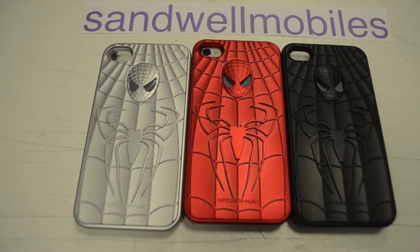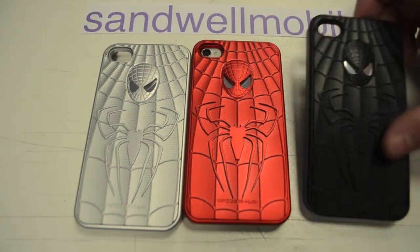Hi, this is Paul from Samwell Mobiles. This is just a little video about some new Spider-Man covers. As you can see, they come in silver, red, or black. Let's just have a look at the black one.